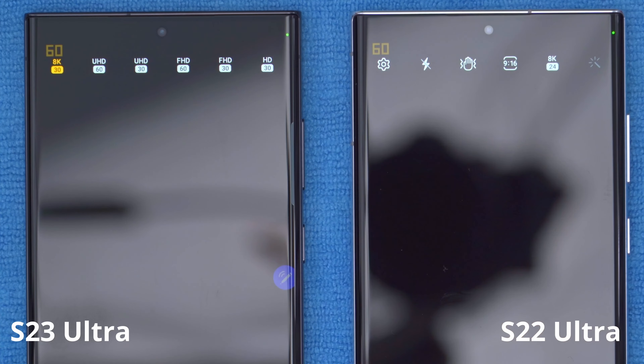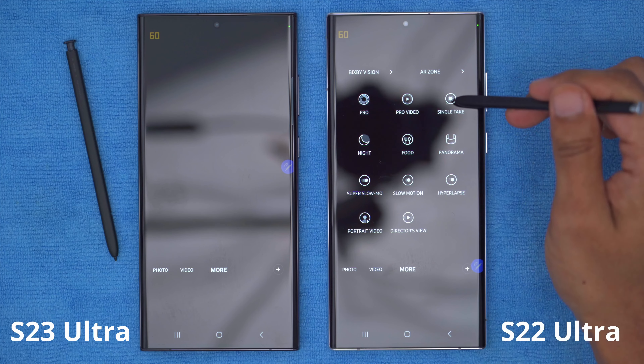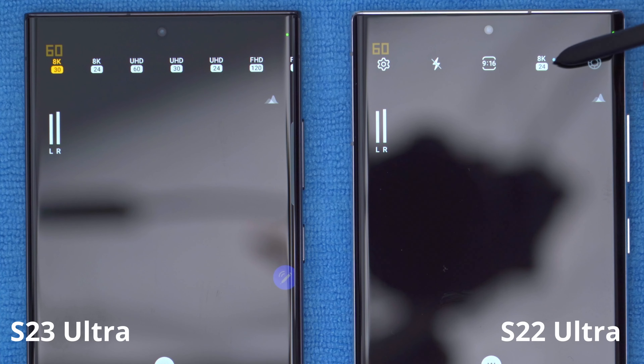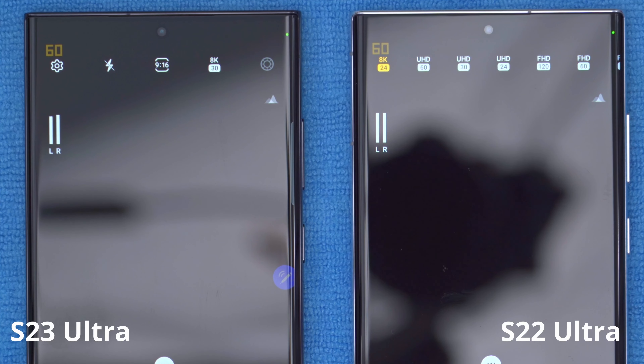The 8K 24 option isn't available in the standard video mode on the S23, but if you go into Pro Video mode you can cycle through and find 8K 24 there as well. On the S22 Ultra, there is no 8K 30 option. So for those who really need 8K 30, the S23 Ultra is definitely where you want to be.